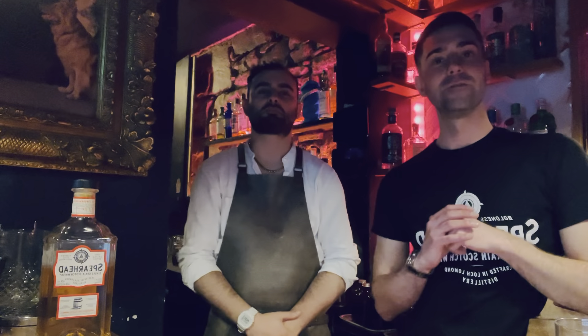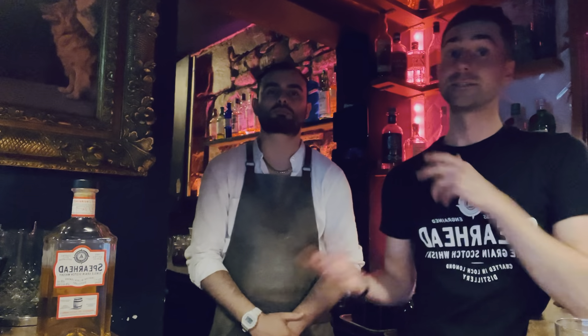Hey, I'm Callum. I'm Head of Innovation at Locklomen Group. This is Stefan. He is Head Bartender here at Nightcap in Edinburgh, and today we're going to talk to you about Spearhead Whiskey. We're going to make up a serve and we're going to showcase the potential of what you can do with Spearhead.